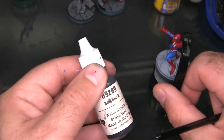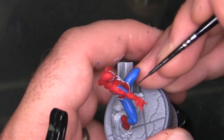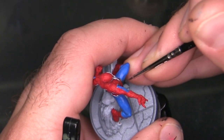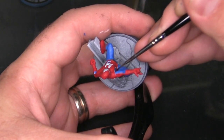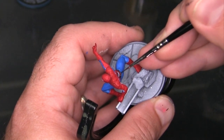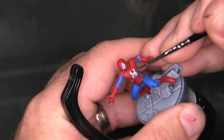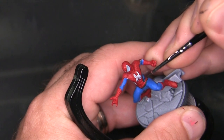Now I'm bringing out some Reaper Noir Black — Citadel Corvus Black is a very comparable color. They're what I like to think of as old t-shirt black: the color of a black shirt that has been washed 50 times and is starting to fade just a little bit. I'm going to use this to paint all the ribbing between the blue and red areas of the costume, as well as the spider on his chest and the border around Spider-Man's eye lenses. So far this is the most precise and detailed step — a good warm-up for doing all the really thin black lining of the webbing on the red part of the suit.